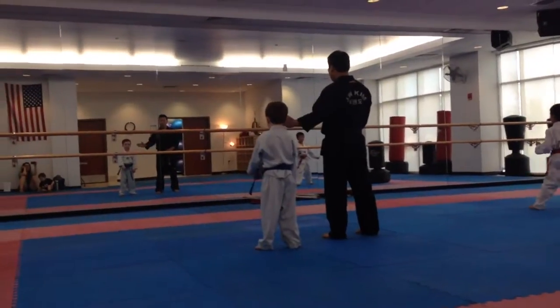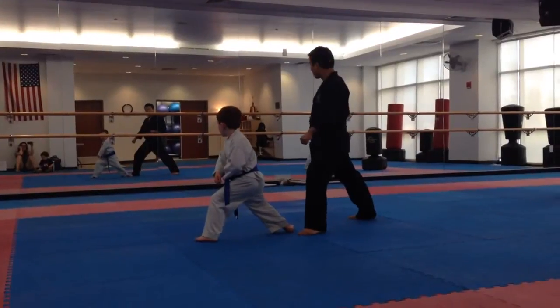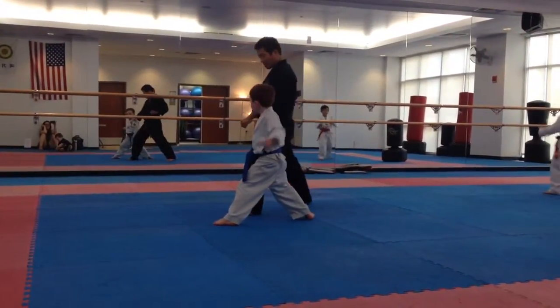Here we go. Big front stance to the left, down the line. Oh yeah! Down the line.